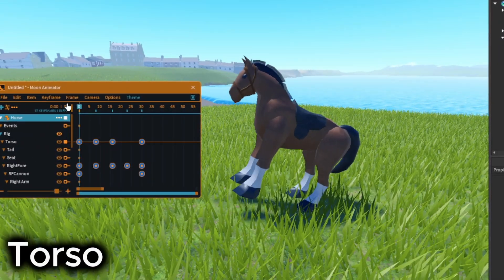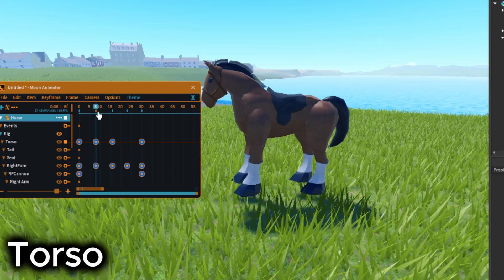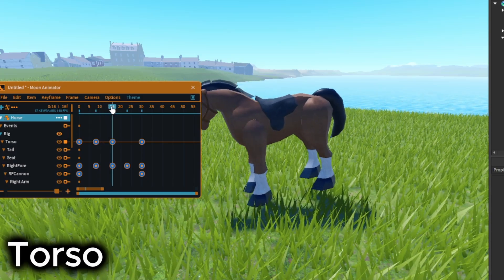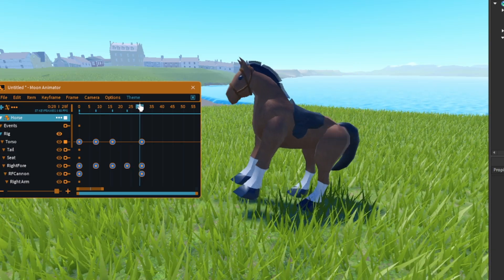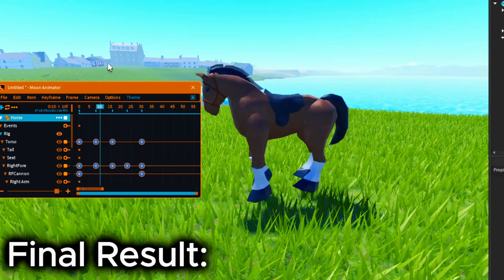For the torso, rotate the back part up on frame 8. Then move the front a little bit down on frame 16, and settle on frame 30. Wow. Please see if you like this. Bye.